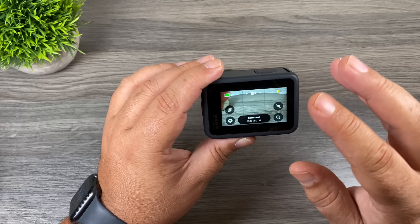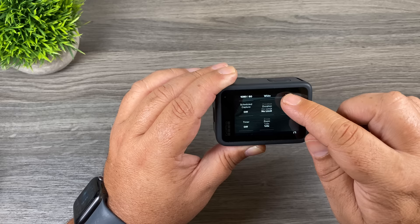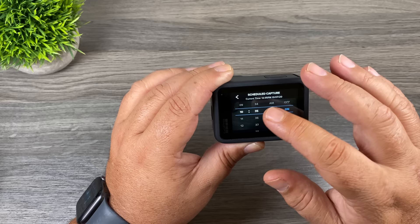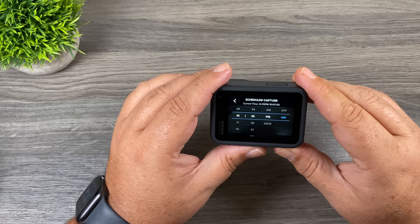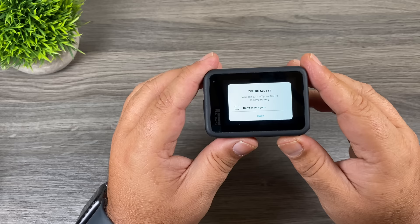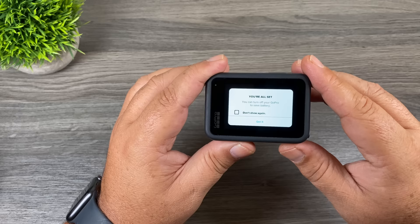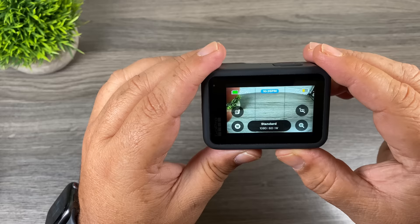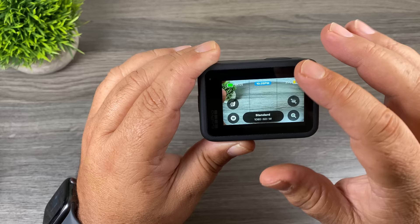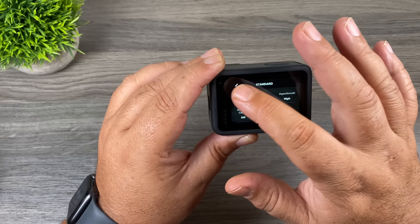Another new feature with the Hero 9 Black is timed recording. Go back into your modes, hit the edit button, and you'll see an option called Scheduled Capture. You can set a time for the camera to turn on and start recording — handy for capturing a sunrise or time lapse without having to wake up early. Once you've set your time and exit, a message says you're all set and can turn off your GoPro to save battery. The GoPro will mount, position how you want, and turn on and start recording at the set time. A timestamp at the top of the main screen shows when it will turn on. You can click that timestamp to quickly adjust the time, or swipe to disable the feature entirely.